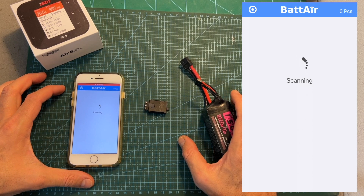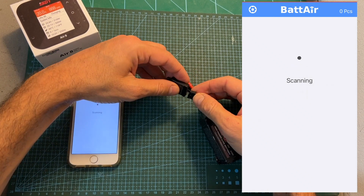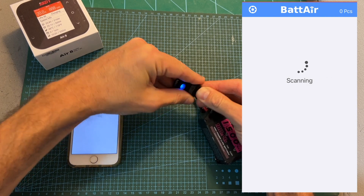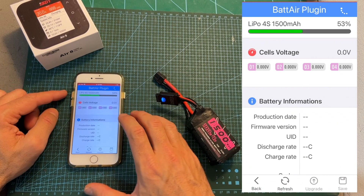In order to use the battery plug, after downloading and installing the battery application, open it up and connect the balance plug of your battery to the battery plug. The battery application is going to automatically recognize it as an unknown battery.